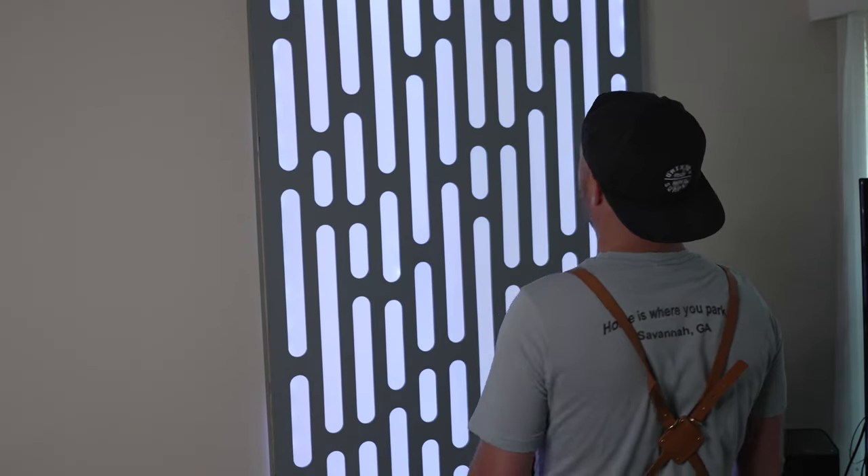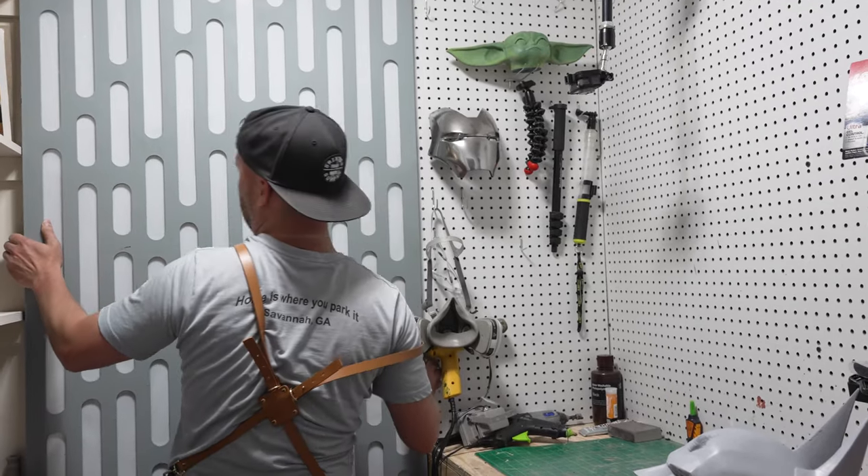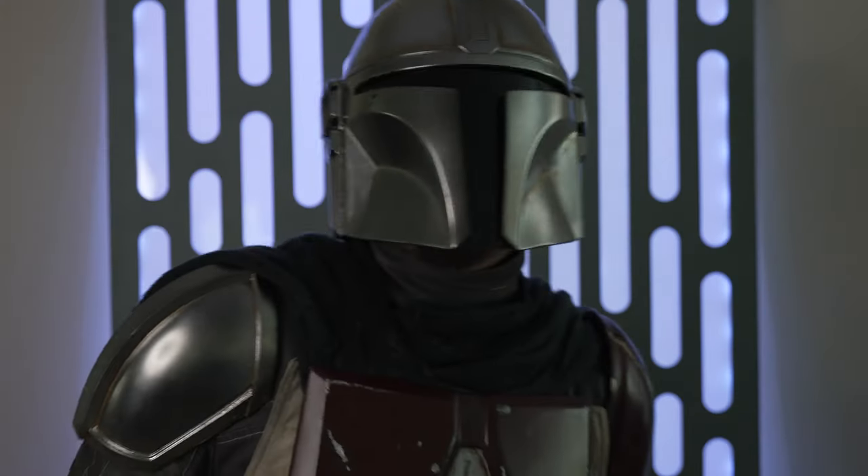You mount the frame to your walls just as you would a picture frame to keep it mobile, so it's perfect for decoration as well as a mobile TikTok background.